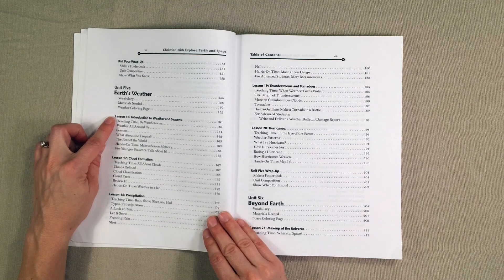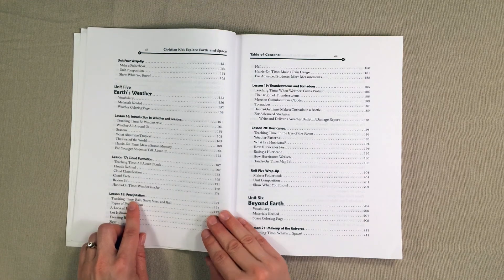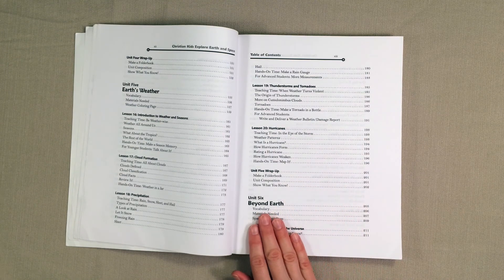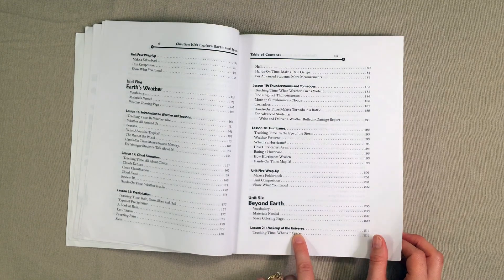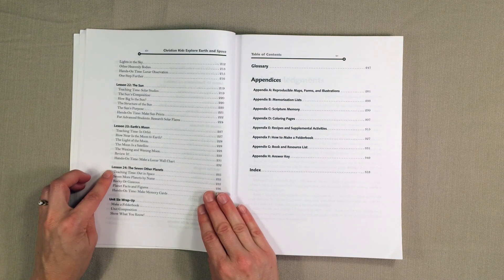Unit five is going to be all about weather. You're going to learn about an introduction to weather and seasons, cloud formation, precipitation, thunderstorms and tornadoes, hurricanes, and another wrap-up. Unit six is beyond earth, so you're going to learn about the makeup of the universe, the sun, earth's moon, and the seven other planets.